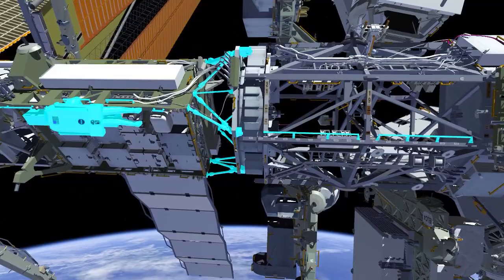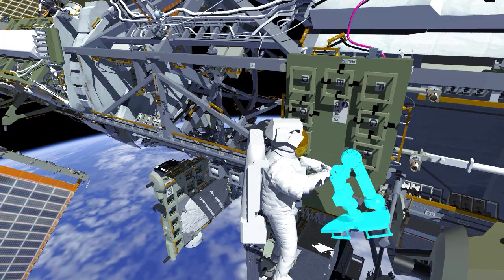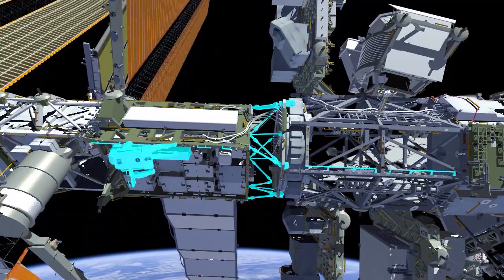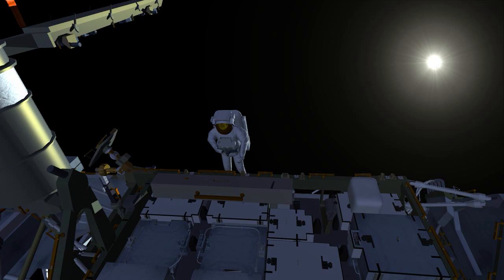She'll stow the strut bag and restrain it in position. Once that's done, she'll make her way back to the crew and equipment translation aid attached to the mobile transporter and retrieve the articulating portable foot restraint with an extender. Once she has that attached to her body restraint tether, she'll make her way outboard towards the starboard end and her work site at the 1A beta gimbal assembly. She'll install this foot restraint and position it for the work she's going to do shortly.